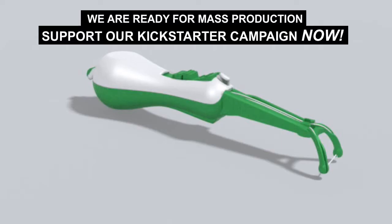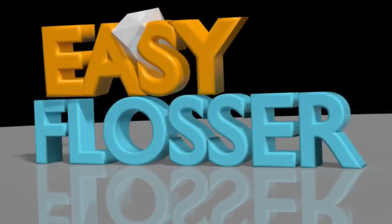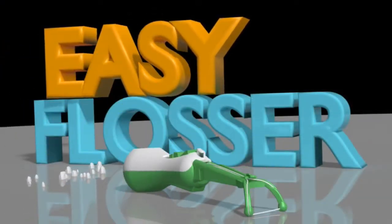Support our Kickstarter campaign now. Easy Flosser — the easier way to floss.